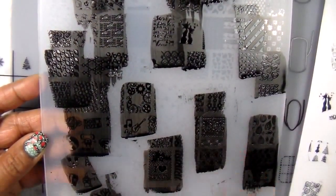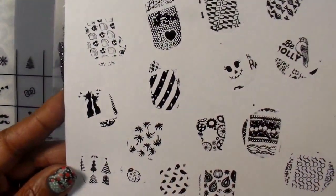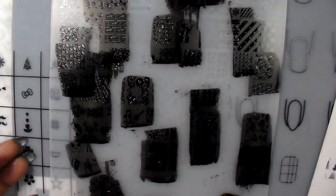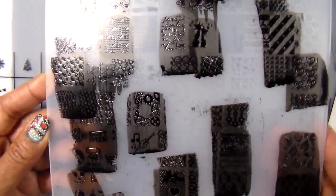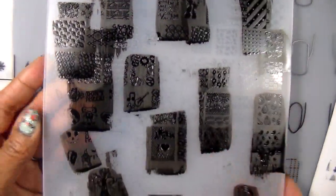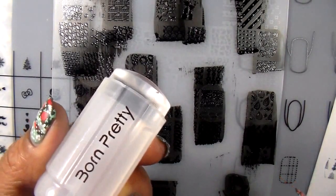I'm very impressed with this plate. The images are very deep and engraved on this plate, so every image did pick up, as you can see here. I left it dirty so you guys can see how some of the images look on the plate. The only thing I don't like about the plate is that you have a hard time seeing the image, but it works so good. I'm very impressed and happy I purchased this one.